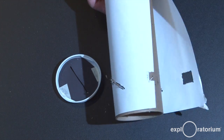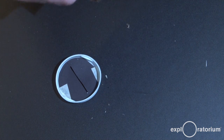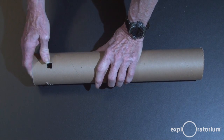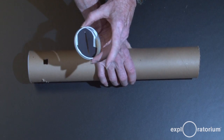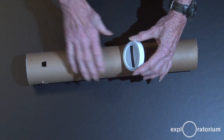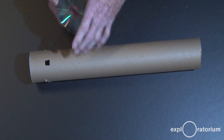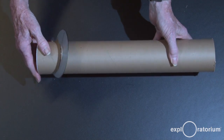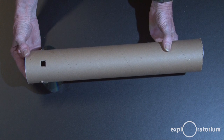Remove the cutting guide — you'll see the slot for the compact disc has been cut. Punch out the eye hole. To assemble, take the end cap without the slit and put it over the end with the eye hole to block light. Take the other end cap with the slit and arrange it so the slit is horizontal while the eye hole is straight up, then slide it in to get the correct orientation. Finally, put the compact disc into its slot — the mirror faces the slit — and your spectrometer is ready to go.